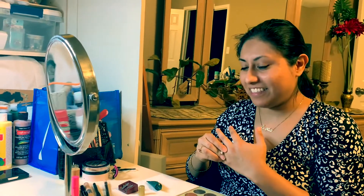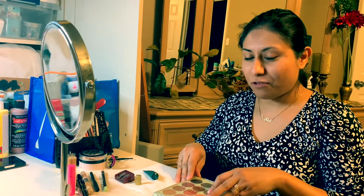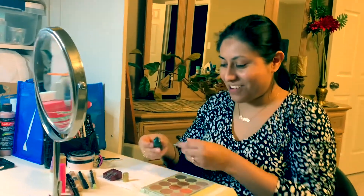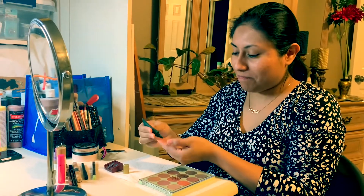Hi Lupita, hi! How are you? I'm good, how are you? Good. So thank you so much for doing this for us today. I'm going to show you how you do your daily makeup or special occasions makeup — more of a basic look, okay, a little bit of shine.